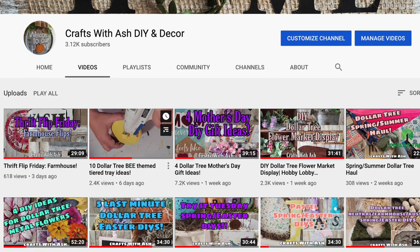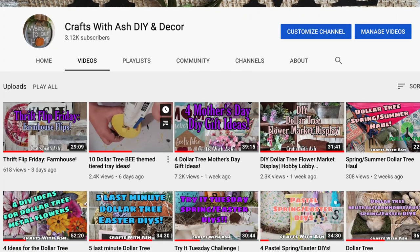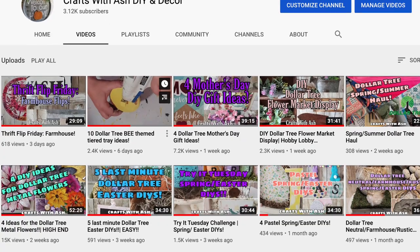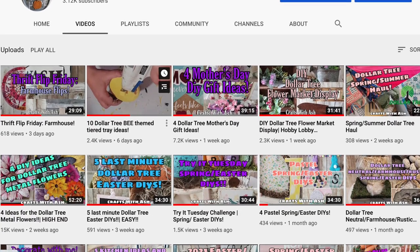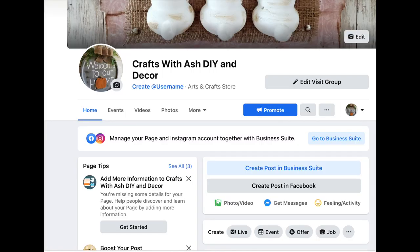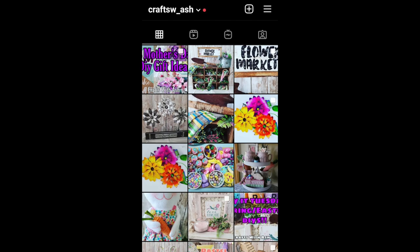But first, if you would be so kind to subscribe to my YouTube channel then hit that little notification bell so you can get notified anytime I upload a new video. I have a lot of content coming up and I would not want you to miss a thing. Then join me on Facebook and Instagram and join my crafting community — I would love for you to be a part of it.